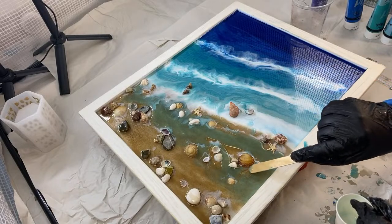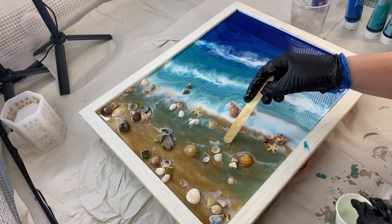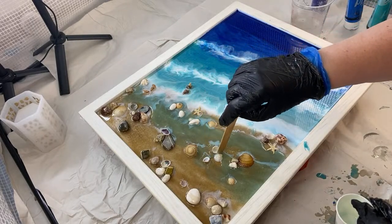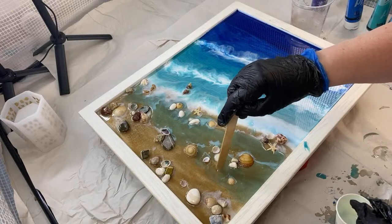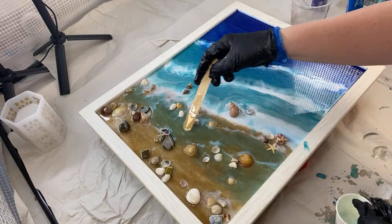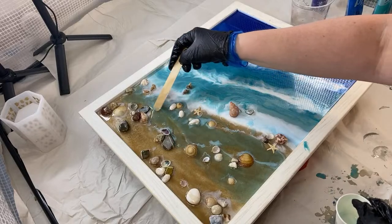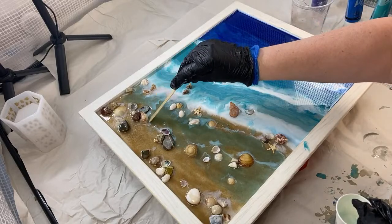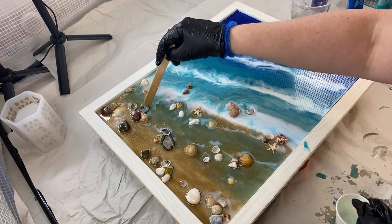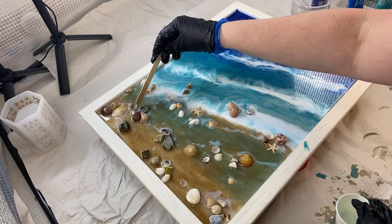There it is — a little bit of water just lapping onto that beach area. We will add a little bit more of the white foam again going over the top of it, but that's something to worry about later. At the minute I'm just making sure every crevice has a little bit of resin in there. How's everybody else's Monday been? Has it been back to the grind, back to work, or have you been off creating?